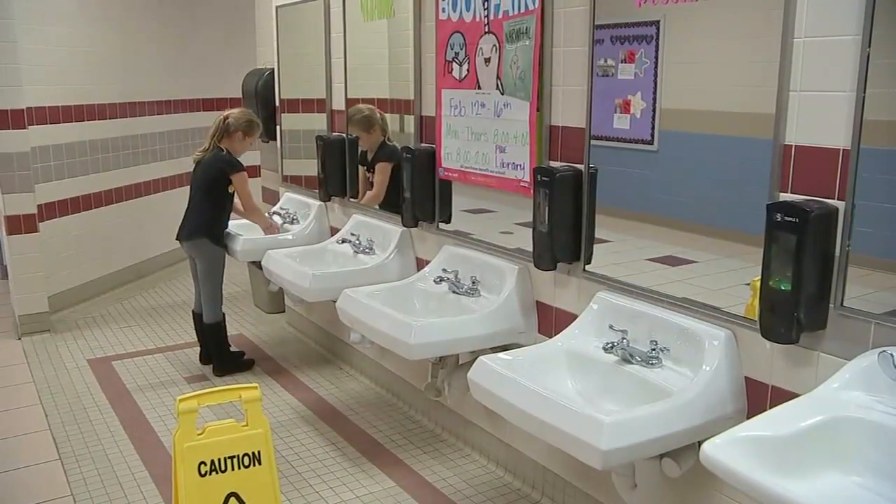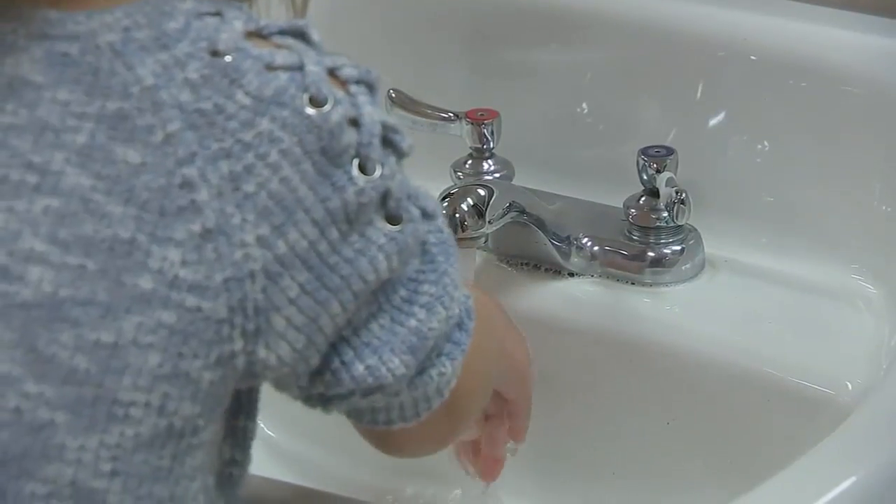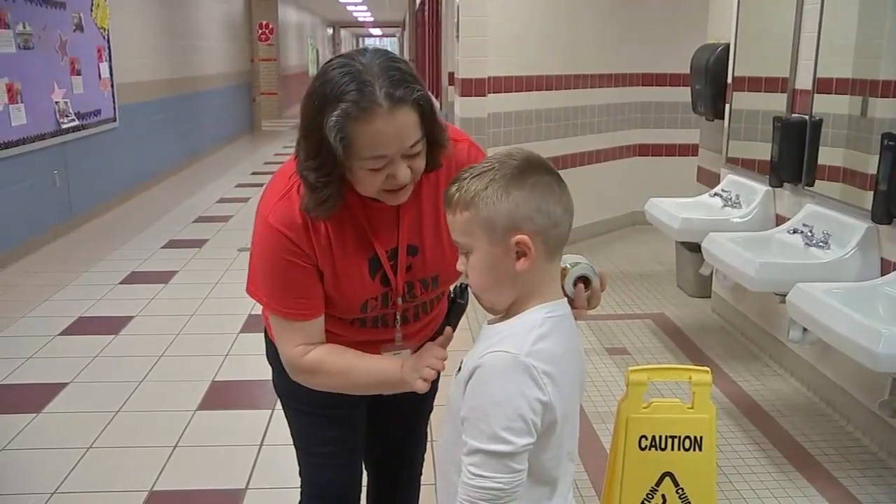And of course, the number one way to stop the spread of germs is by washing your hands, and to keep those students using soap and water, they hand out stickers to the younger elementary kids.